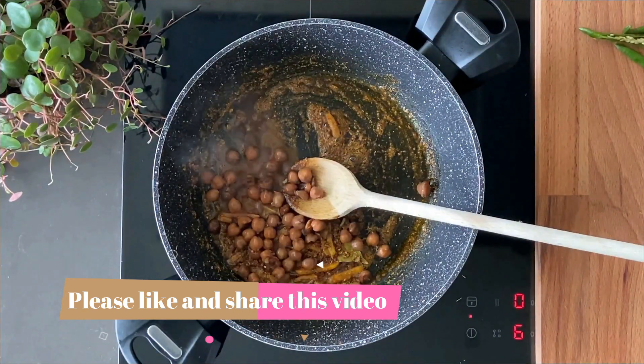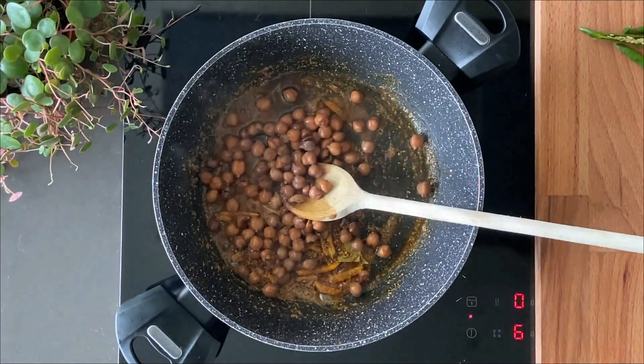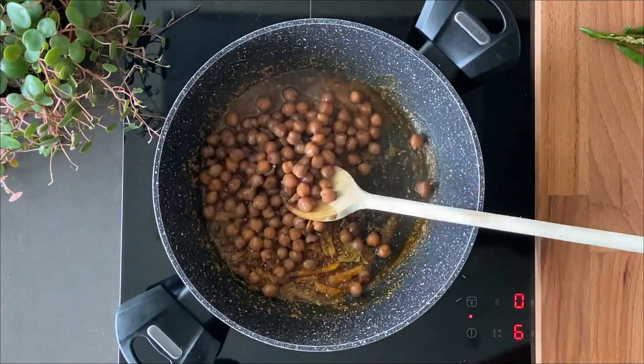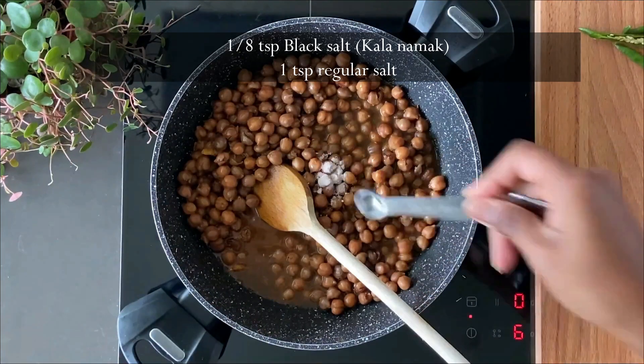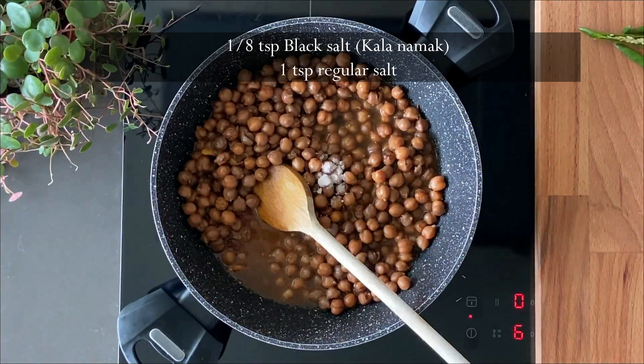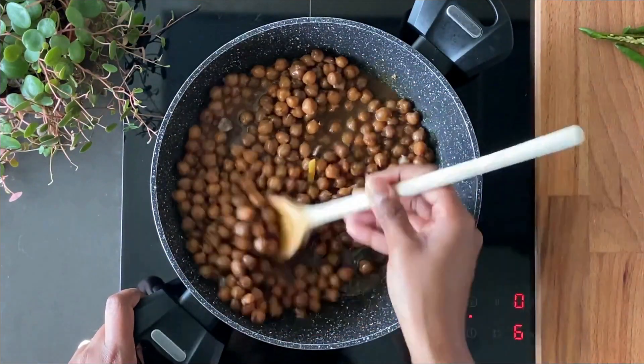Time to now add the cooked chickpeas — add them all and do not discard the liquid. Let the liquid cook in the pan, as it's going to bring in a really beautiful earthy flavor. Add around one and an eighth teaspoon of black salt and half a teaspoon of regular salt. Mix it all well.